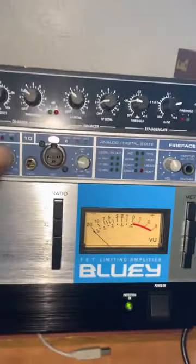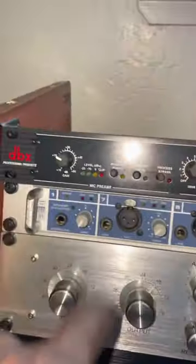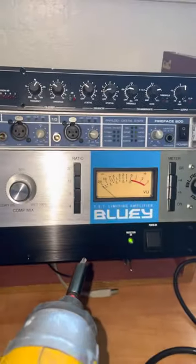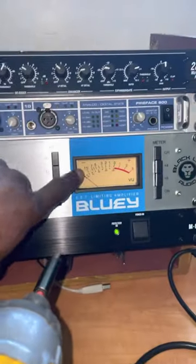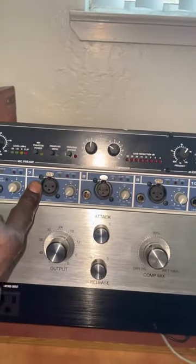It has all this other stuff, but I won't be using the gate, the de-esser, the enhancer, the compressor, or any of that. I'll just be using the Mic Pre to run to the Bluey so I can get enough signal, and then take that output straight into the RME.